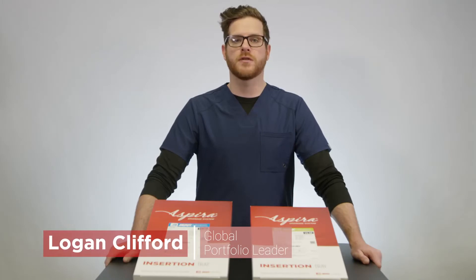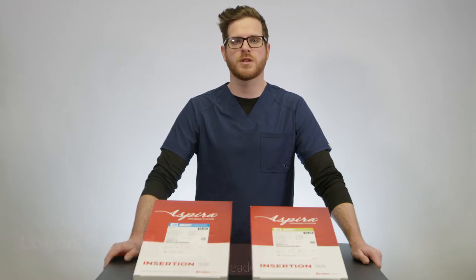I'm Logan Clifford, Product Manager for the Aspira Drainage System, and today I'm going to be talking about the insertion tray, the components, and what you can expect when you get these for yourselves.